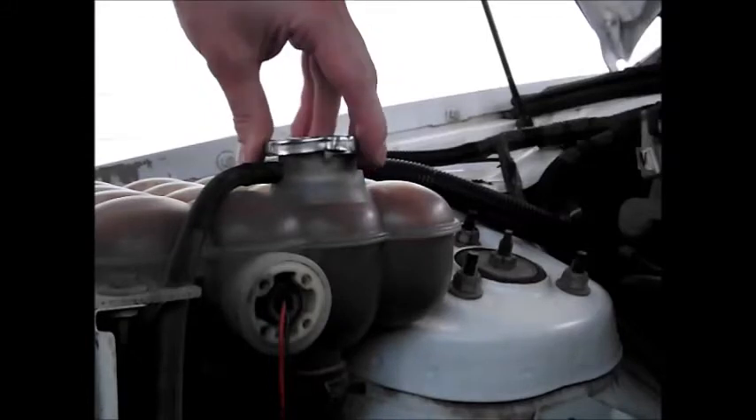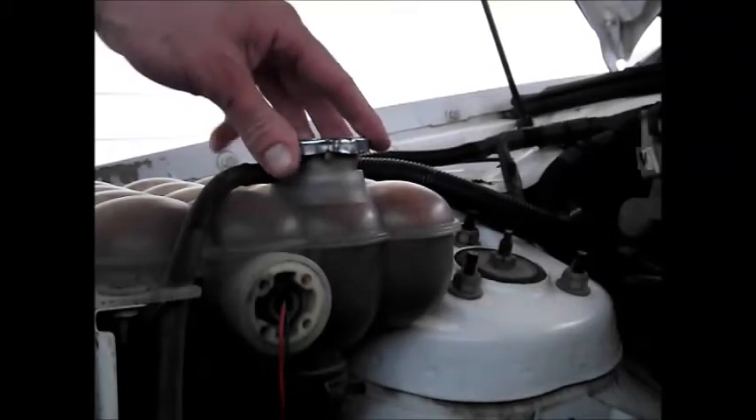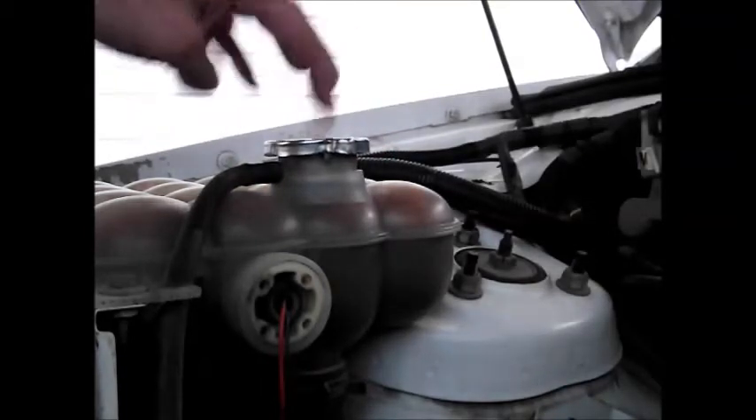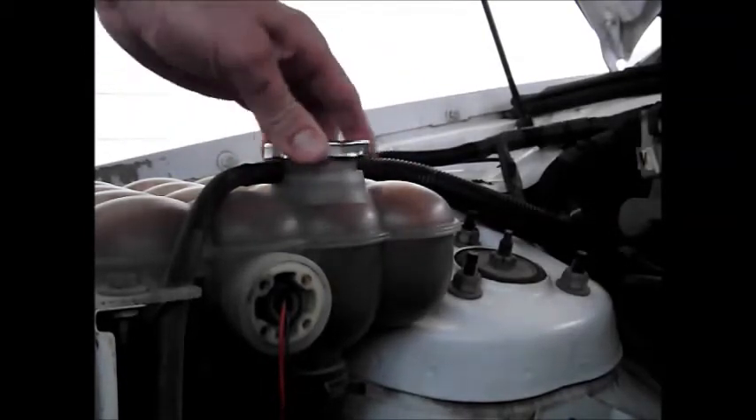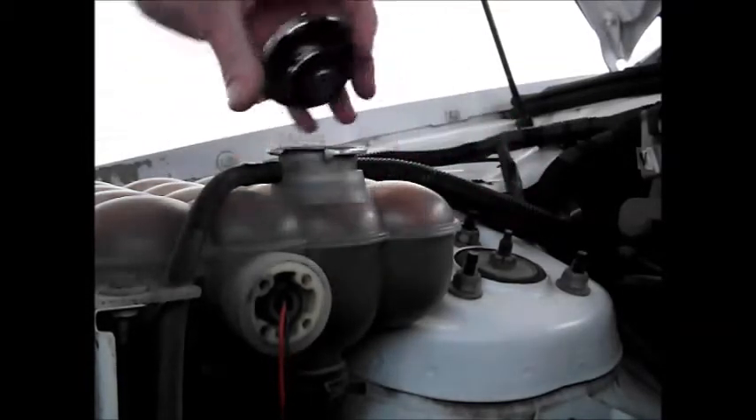You should always, when you take radiator caps off, just take it to the first notch. Screw-off caps are different because there's a lot more thread than there is rubber seal in contact, so before you get to the end of the thread it'll let you know if there's pressure. But this type of cap has what they call the first notch — push it down again and it comes off.